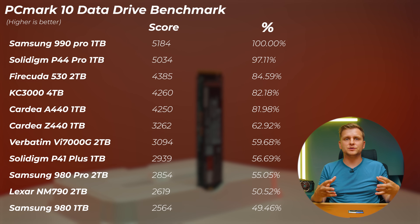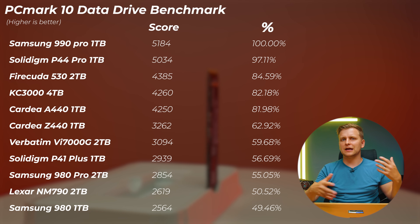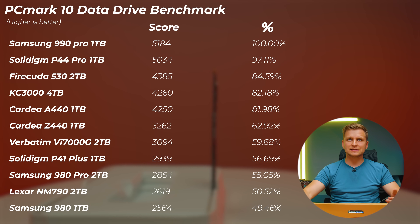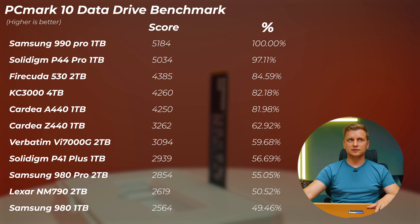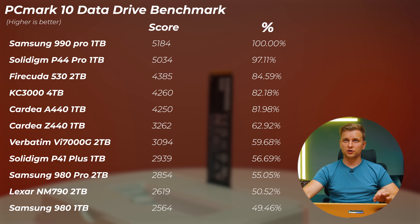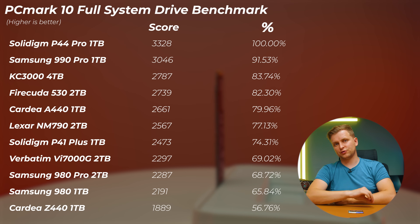The PCMark 10 Data Drive benchmark shows how well a drive handles storing larger files or acting as an archive or storage drive — how well it reads and writes in that context. Again the Samsung 990 Pro and Solidigm P44 Pro top the chart, with the P44 Pro about 2.9% slower. The KC3000, FireCuda 530, and TeamGroup A440 form the next group. Interestingly, the Verbatim performs better here as a storage drive than in random-access tasks, while the Lexar NM790 performs notably worse in this test.